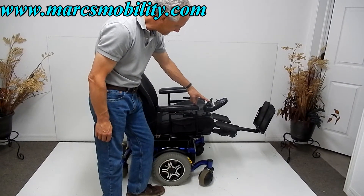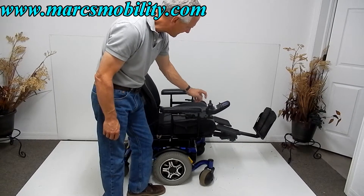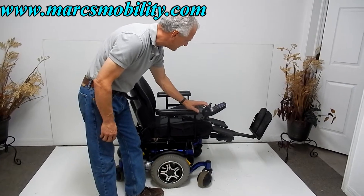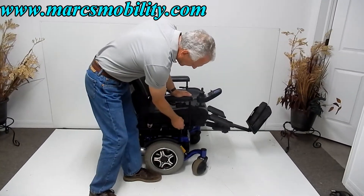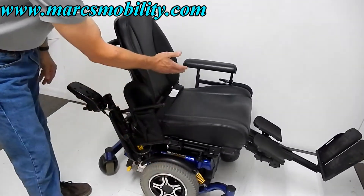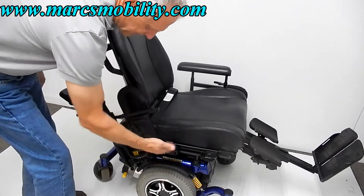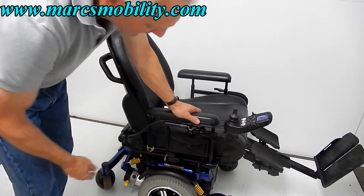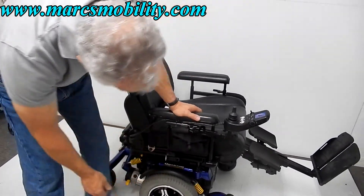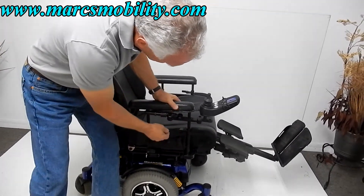So now I've got the seat back down. We've got the legs all the way up — I'm going to bring the legs back down. By lifting this lever here, you can raise the arm completely out of the way so you can transfer this way. If you had to take this arm off, you just pull the pin here and you can take the whole arm off. You also have a little pouch right here for your cell phone or whatever. These arms are adjustable in height with several adjustments — very easy to do.